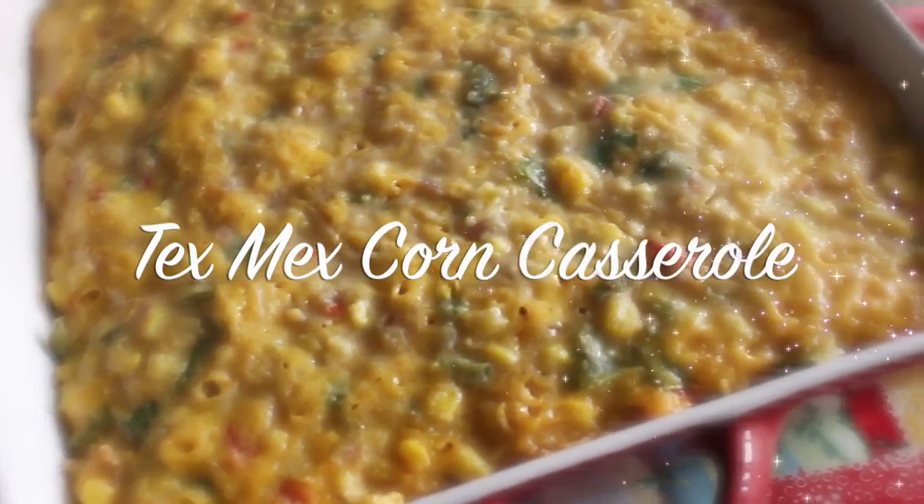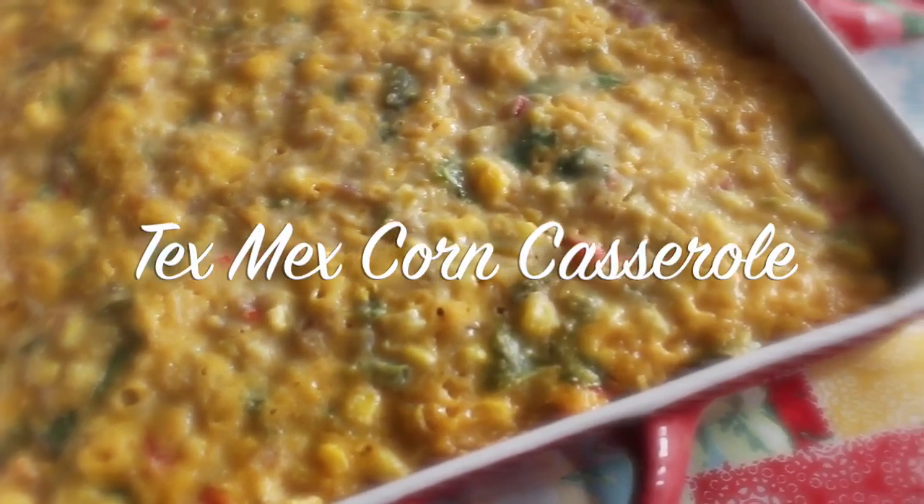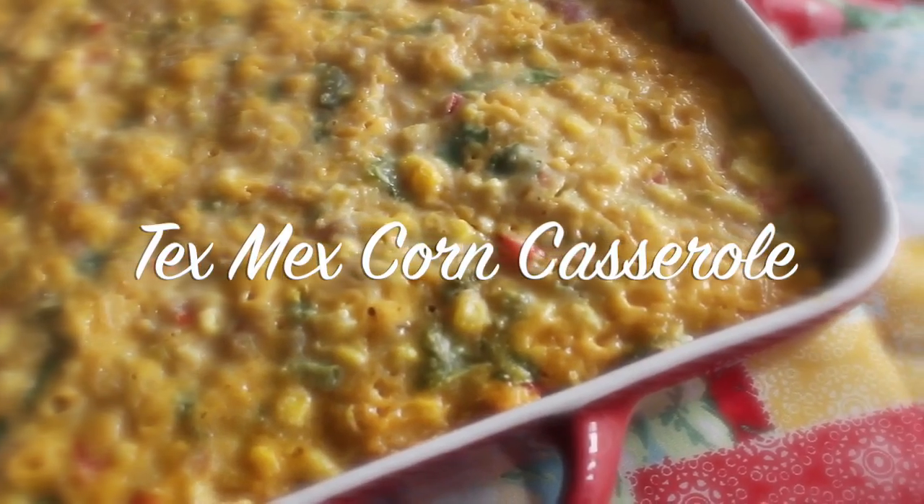Hey friends, it's Rosie from iHeartRecipes.com and I'm going to show you how I make my Tex-Mex corn casserole.